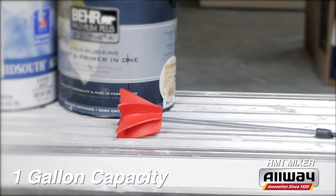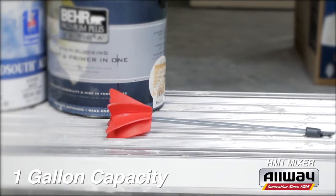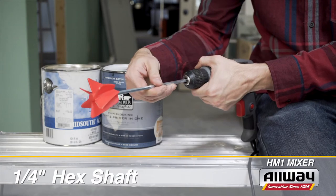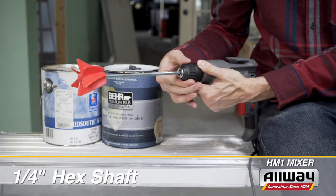The model HM1 has a one-gallon capacity and a polypropylene blade with a heavy-duty quarter-inch hex shaft. It fits any and all electric drills.